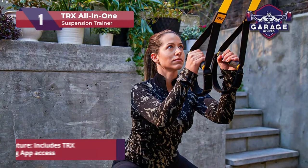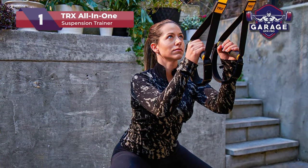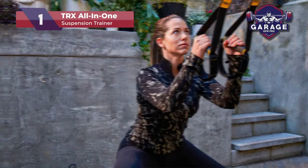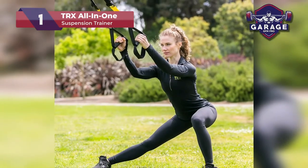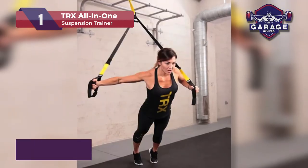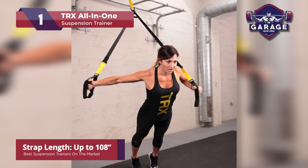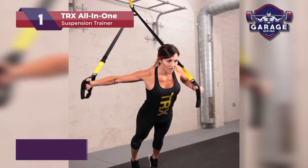The system comes with both indoor and outdoor anchors as well as a number of extras, including a workout guide and a mesh travel bag. This TRX system exceeds all others in terms of strap quality. The buckles can seem a little tricky to slide up and down at first, but this offers reliability that they won't slip when you are doing exercises.